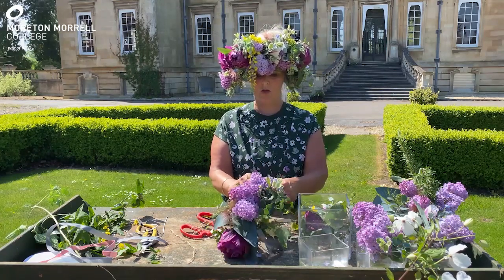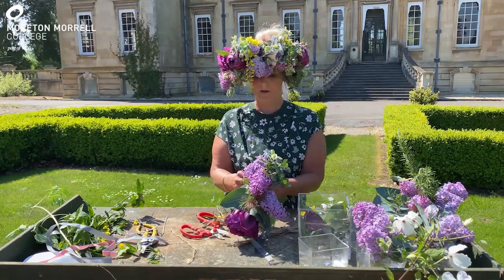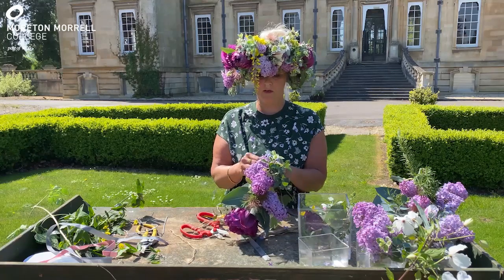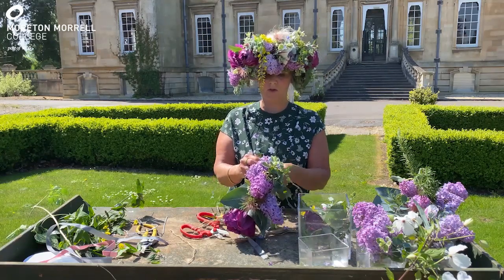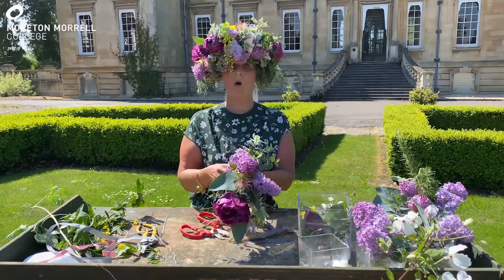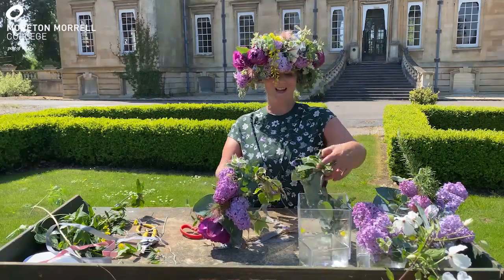Just lay one bunch over the next, making sure that the string is tied nice and firmly so that the bunches don't fall off. I think the flower crown I've made is quite large — it keeps falling down over my face, but it's good fun.